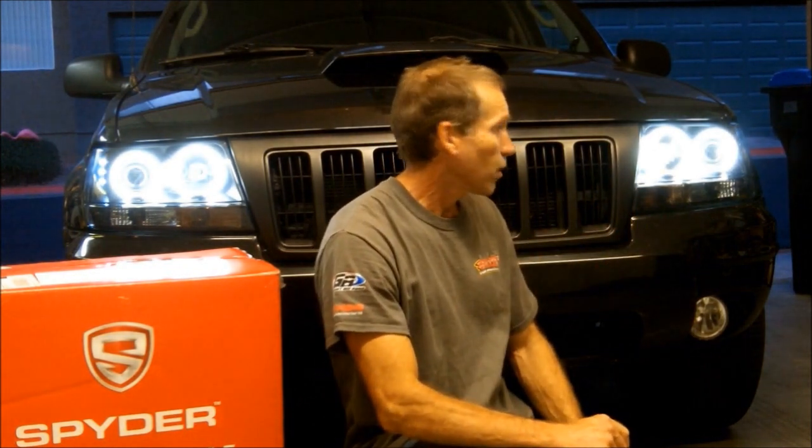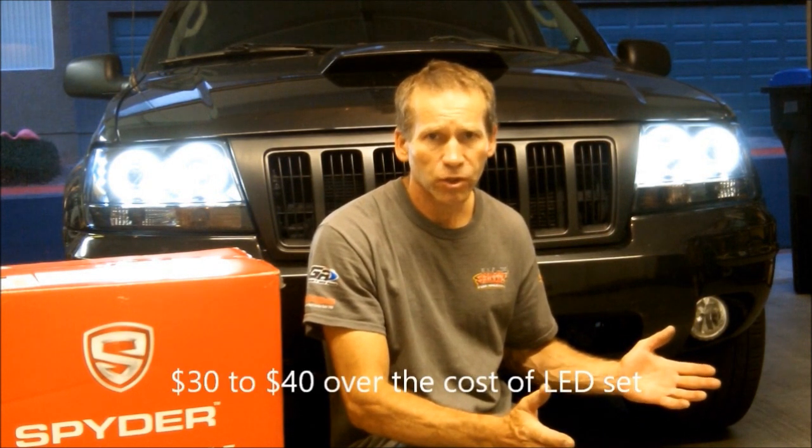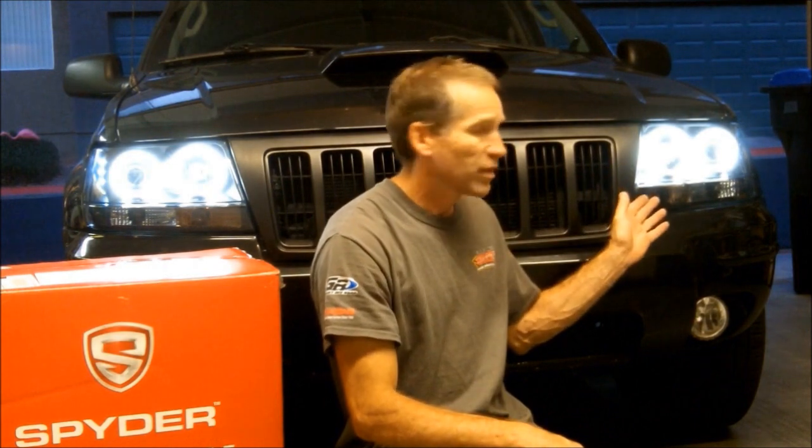The CCFLs are a lot brighter than the LED halos, and they do appear even brighter on camera, but they are a definite improvement. You're talking three times brighter than an LED — much closer to what you're familiar with when you see a BMW coming down the road, and that's what I really like about these. For the little bit of extra cost — like $30 to $40 a set — if they outperform through the smoked lenses and through a clear lens, I think this is definitely the way to go. Thanks for watching and please subscribe.